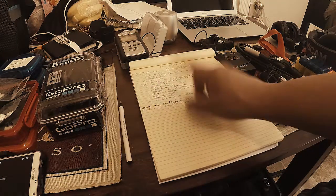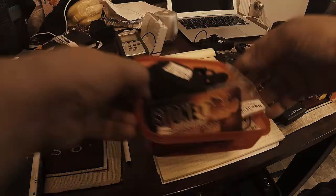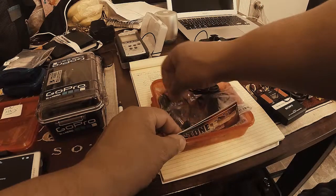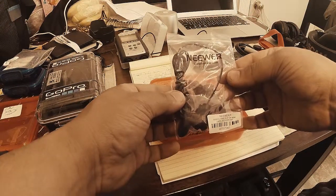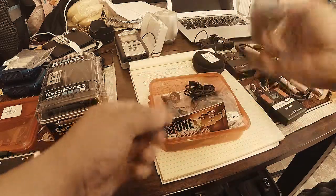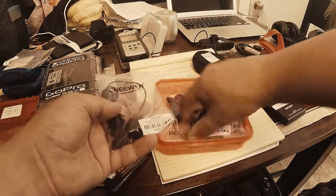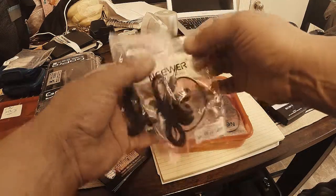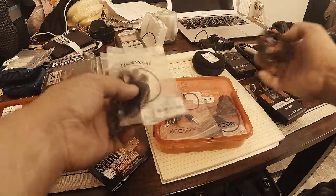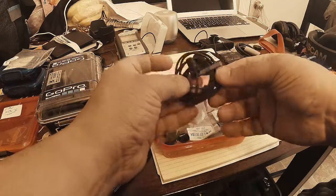I just purchased these new NUX hands-free clip-on mini lapel microphones. I got these on Amazon. I didn't realize I bought two three-packs, which is okay because they're pretty cheap microphones.